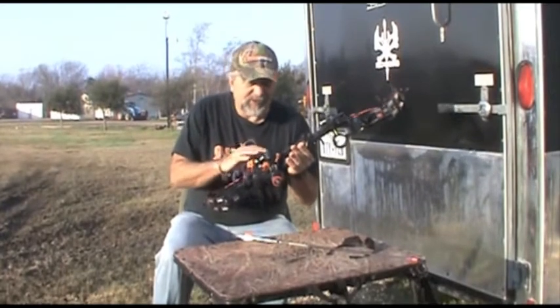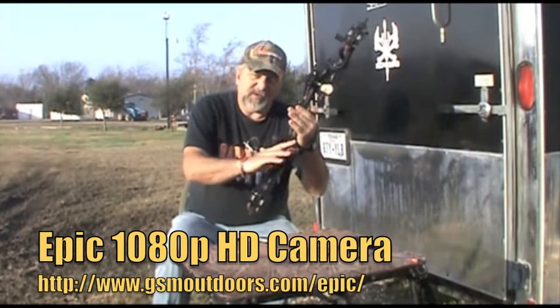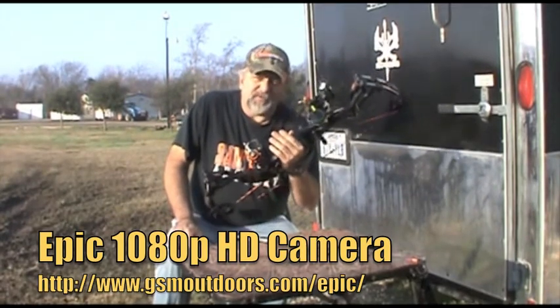We did catch it on video with this Epic camera, which on mine I have it mounted right here coming off the riser. They have a way you can mount it on your stabilizer. They got several different mounting brackets that come with it in order for you to videotape your hunt.